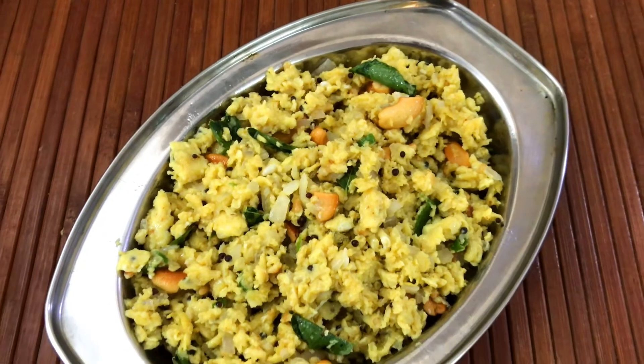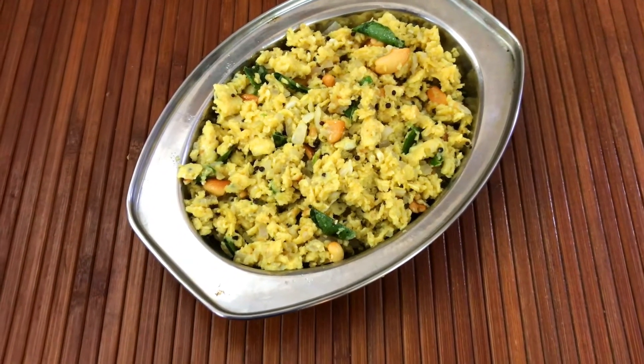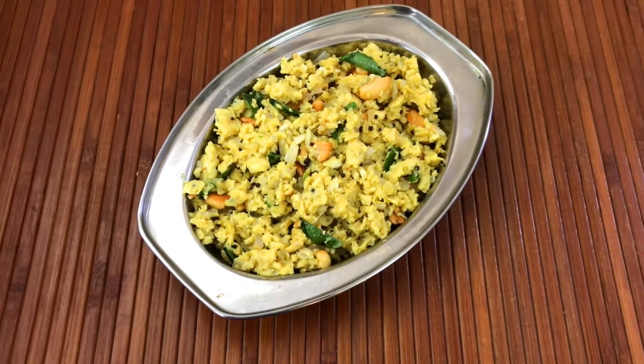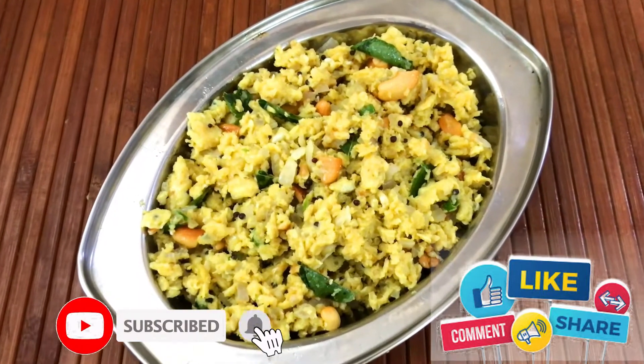The ingredients involved in this recipe are slightly different from the regular scrambled eggs. The list is given in the description box below. If you are new to my channel, please don't forget to subscribe and click the bell, and also like, share, and comment.